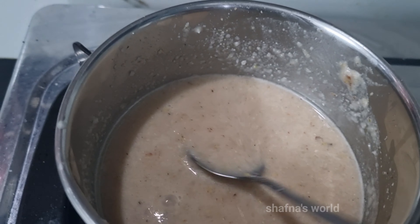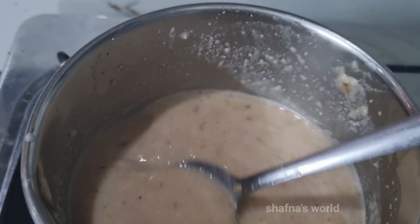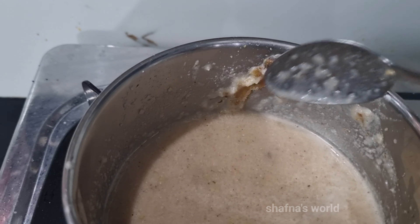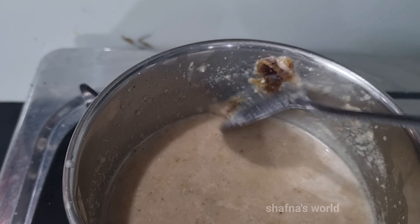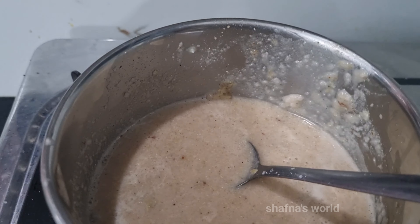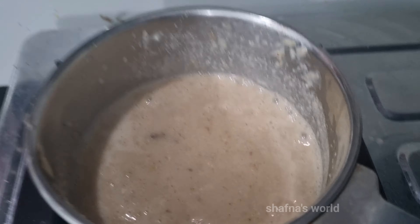I will use this one for a second. Then I will put a spoon in. I am going to put it in the oven with a red color. I will put it in the oven.